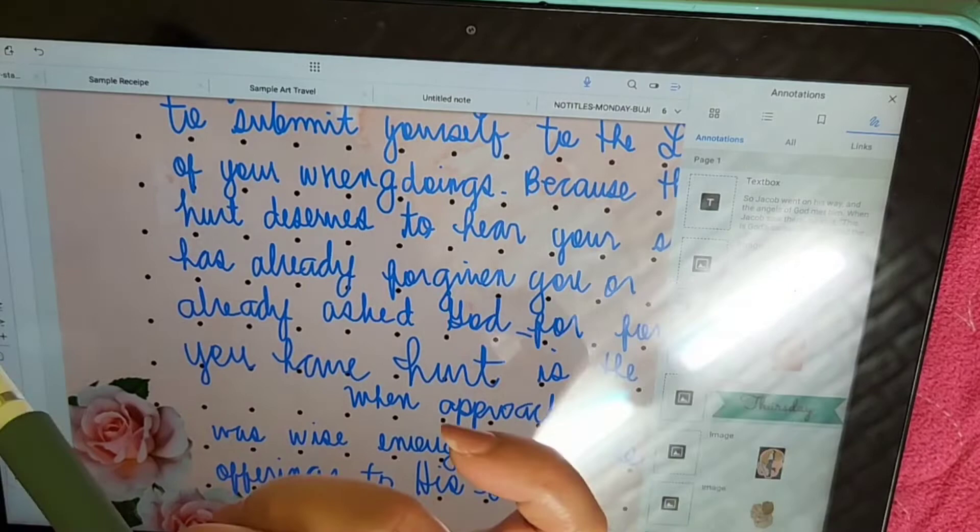That's the final look of my digital Bible journal. I hope that you like this video.